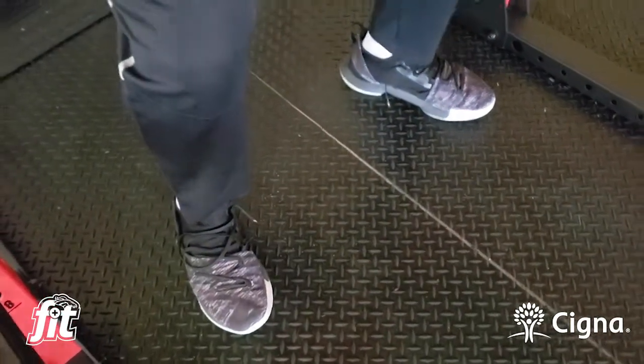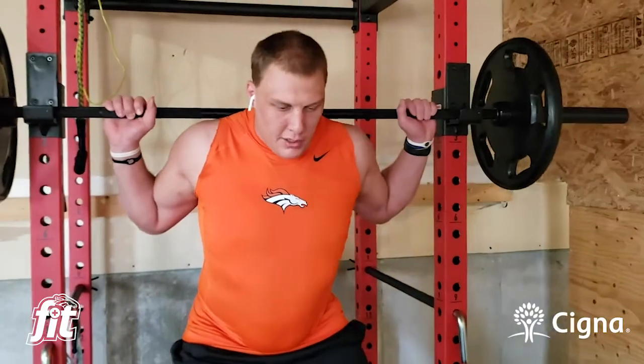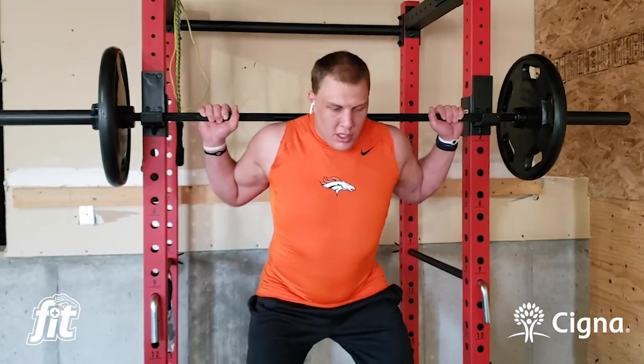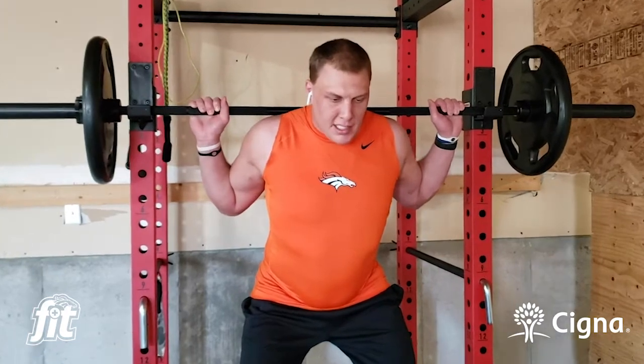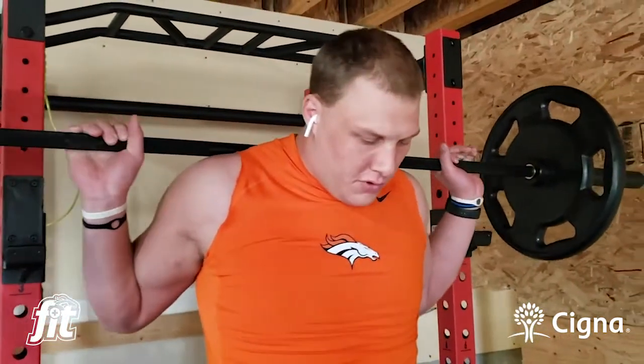When you get under the bar, you want to tighten your stomach and really grip down on the bar with your hands. You want to pull the bar into you, using your lats a little bit. Then you come up and walk out so the bar is underneath you like that.